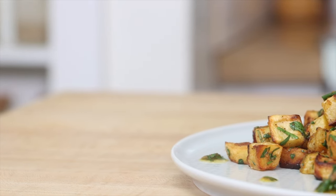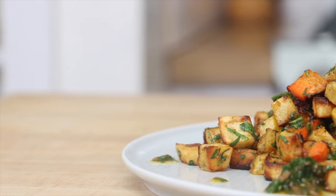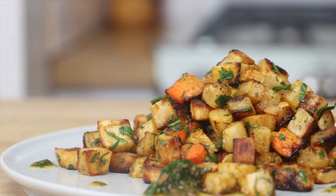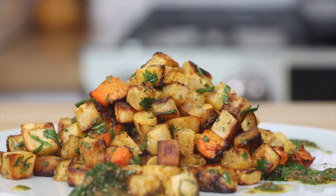Hi everyone. I want to show you how easy it is to make roasted vegetables. These are a great addition to a roasted chicken, steak, braised short ribs, or even just eat them by themselves. So here are six tips to roasting root vegetables.